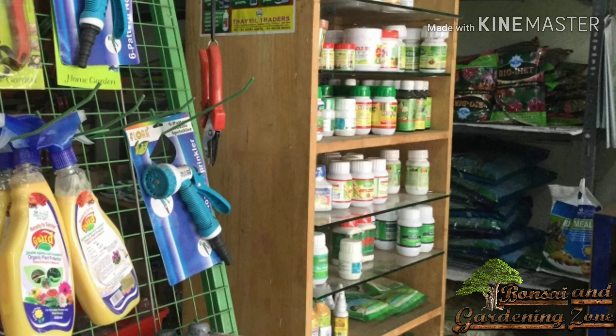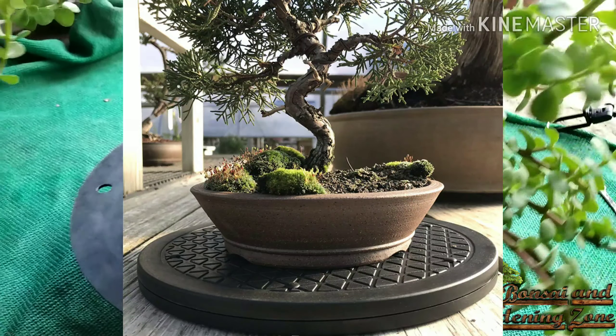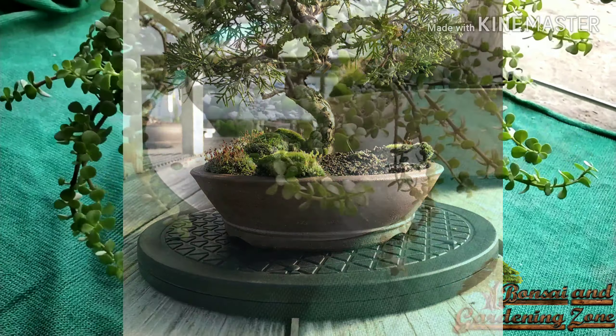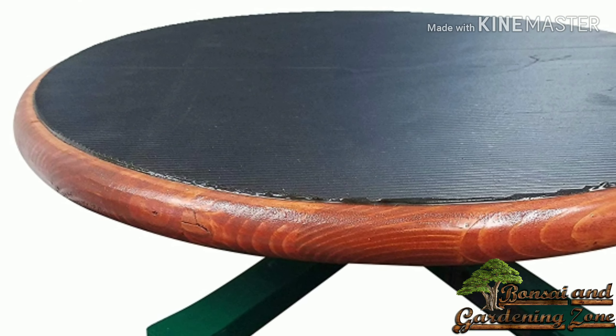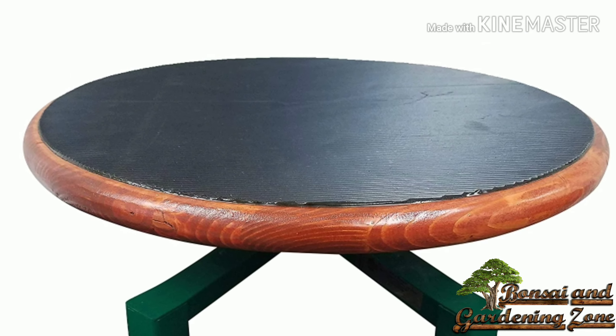Last week I went to an agricultural tool shop to buy a lazy Susan or turntable for bonsai styling, and the price was starting from rupees 4000, around $57. So I had an idea to make one by my own.